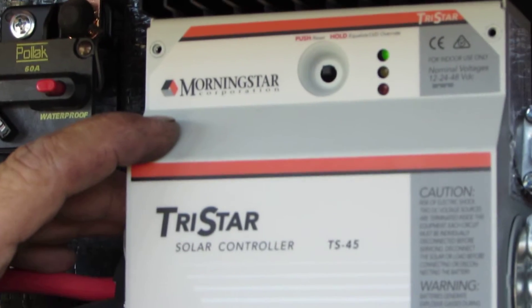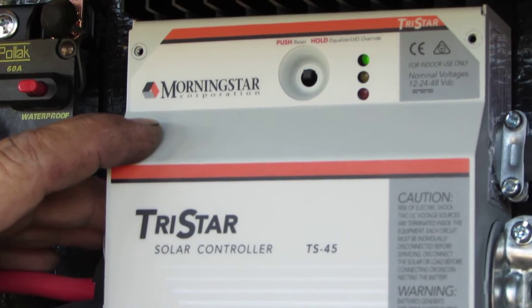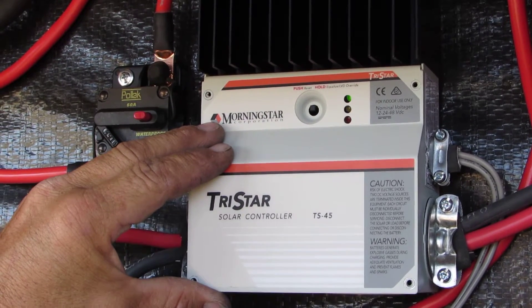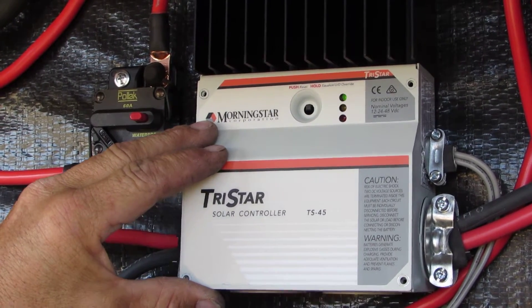This is a Tristar TS-45 and Rush wanted me to show you guys that we had to program this to fit his situation. That's what I like about these — you can program them and set them up for the particular type of batteries and the particular type of situation you're using it in.